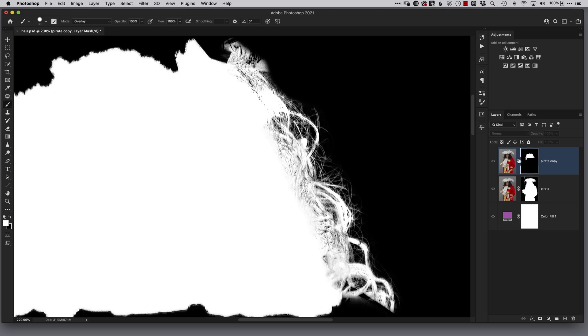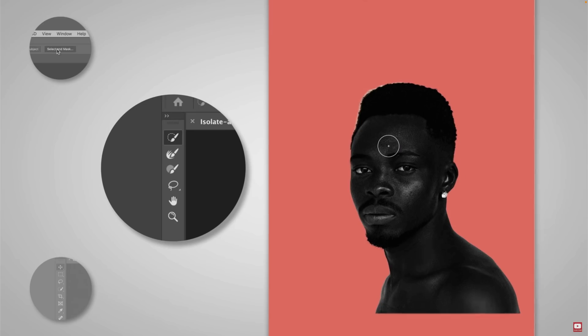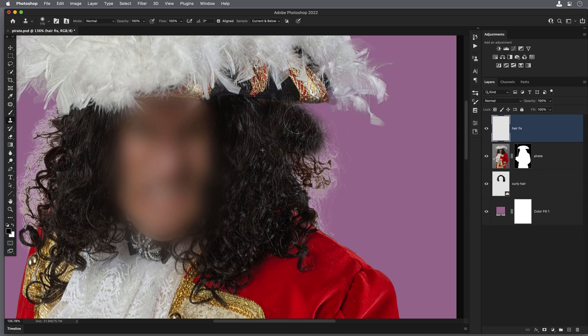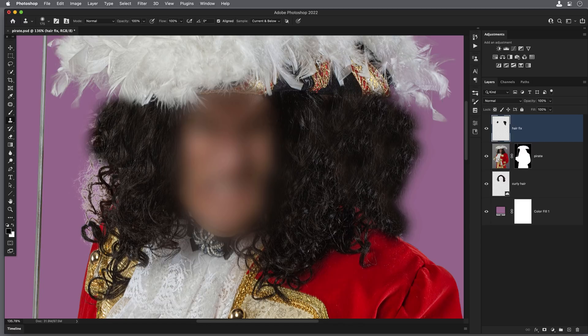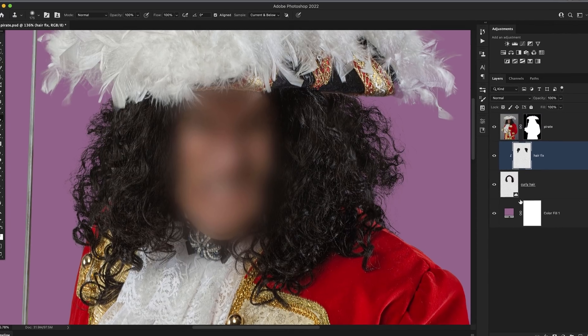Sometimes we've just got to face facts — selecting hair can be really difficult, and even though we'll see videos showing how to get amazing results really easily, it isn't going to happen. Sometimes the best thing to do to get the best result possible is to cheat. In this video I'm going to show you how we can use the clone stamp tool in Photoshop to make it look as though we made a superb selection and cut out. Here are three ways to get a great result when all else fails.